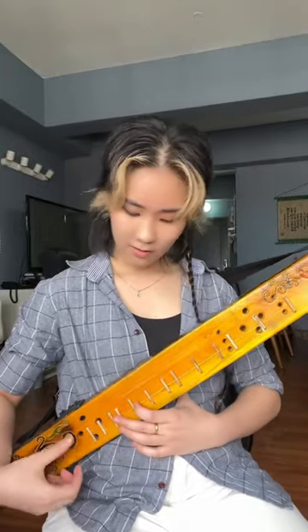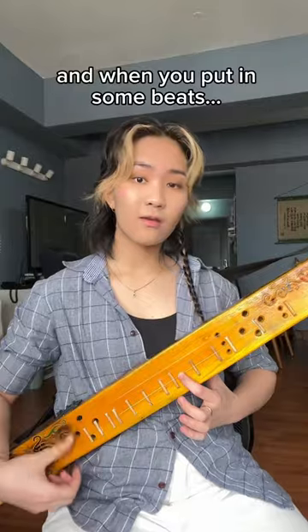This is how it sounds like. And when you put in some beats.